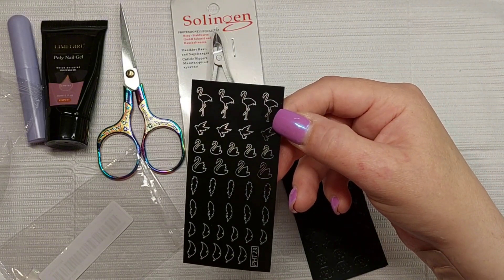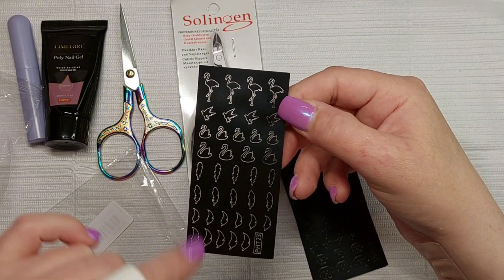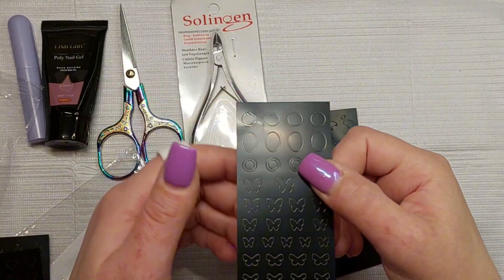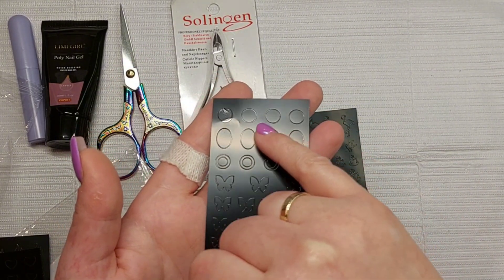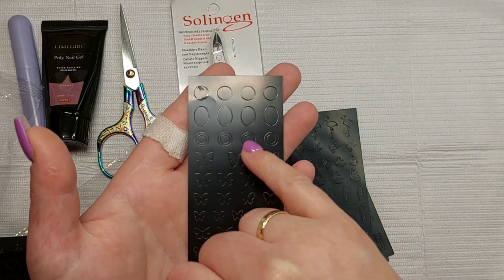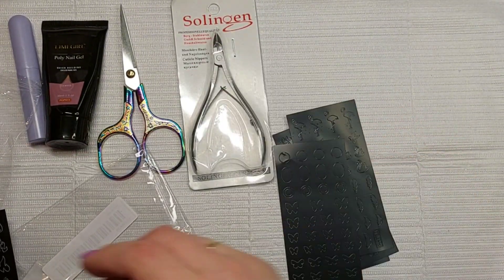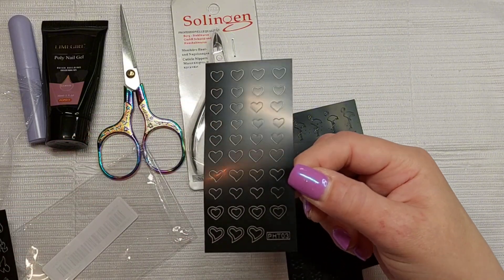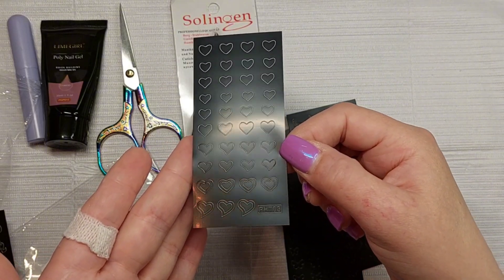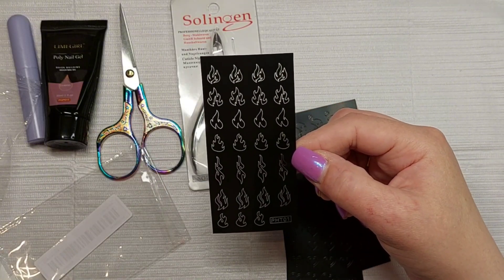There are also flamingos, birds, swans, and feathers. Another sheet has circles, more open-circle frames, and butterflies. And here's a bunch of hearts in different shapes — like double hearts and so on.